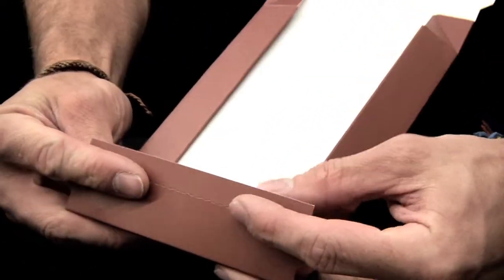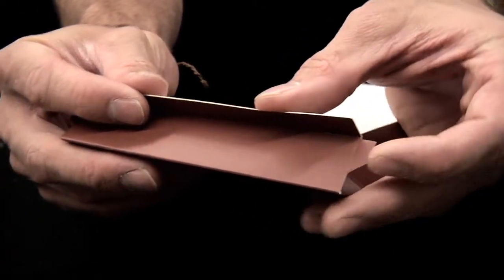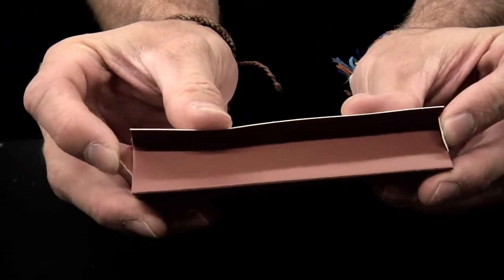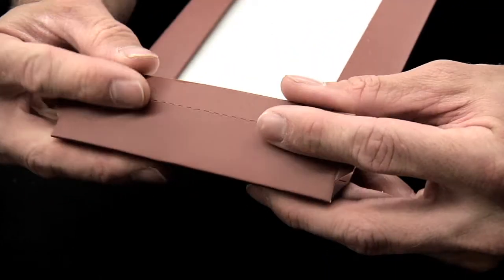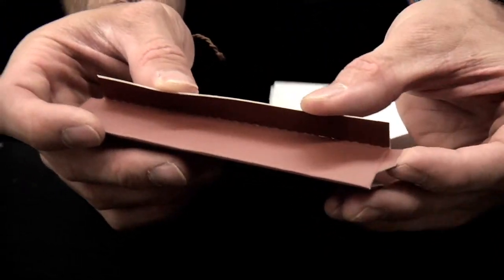Continue to prefold the remaining perforated lines. Fold the last dashed line the opposite way of the others and fold in the smaller locking tabs.